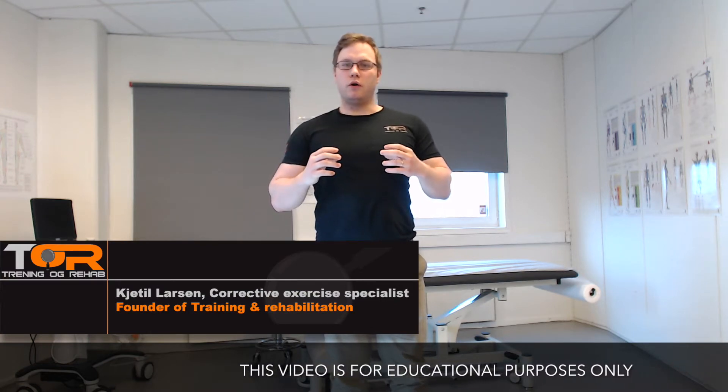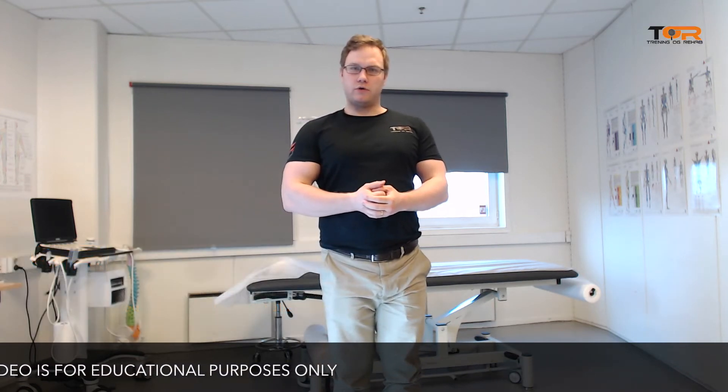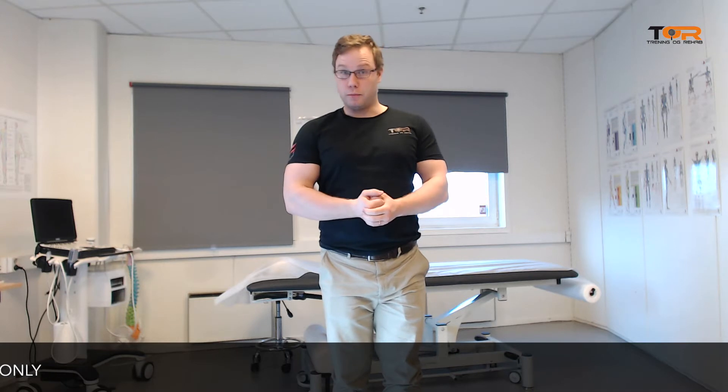Today I want to talk about how you can realign your pelvis and how you can re-achieve or re-establish your lumbosacral lordosis.